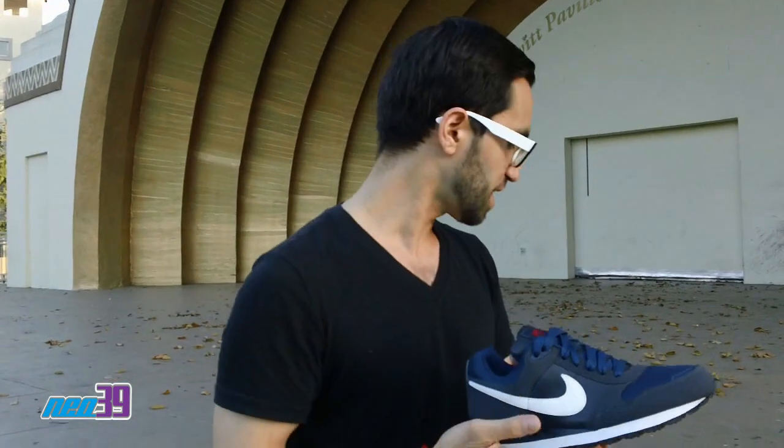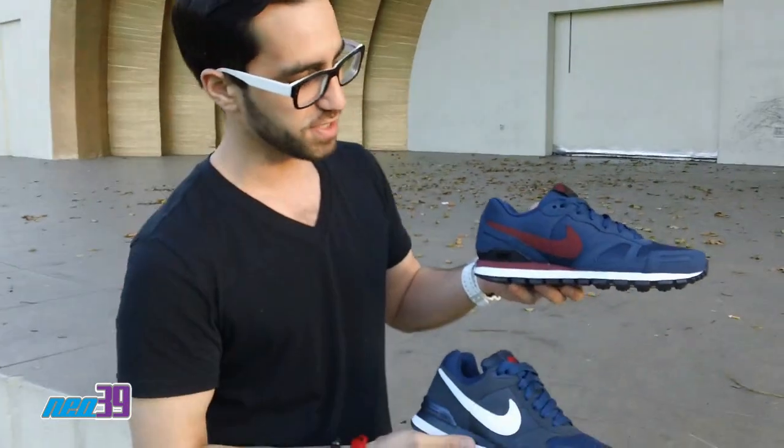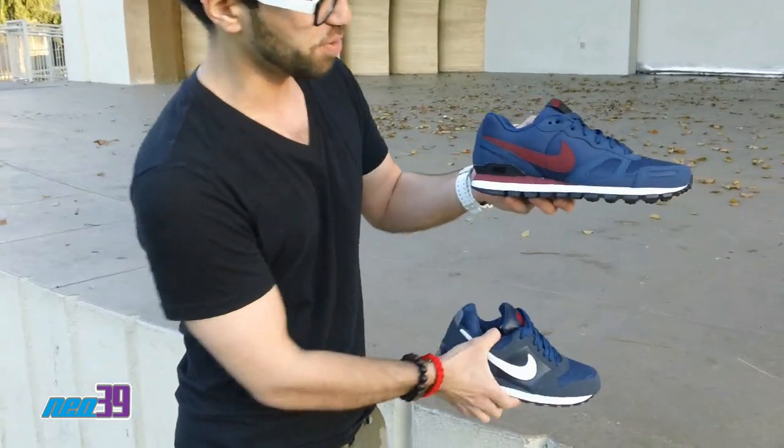But now to get to a shoe that actually came from the 80s — and you can see a lot of similarity, not just in color but in the shape and silhouette — you got the Waffle Trainer, also in the navy as well as the burgundy.